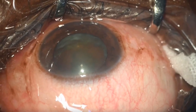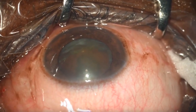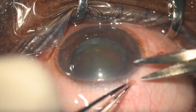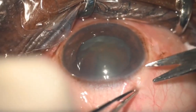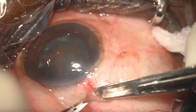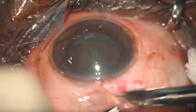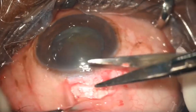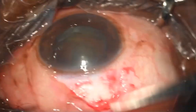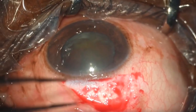A superior rectus bridle suture is done, then the globe is slightly moved down and you start your conjunctival and tenon dissection. Roughly you need 8 to 9 millimeters of clearance. You undermine under the tenons, do one cut, then a second undermine, and two or three passes for the conjunctival tenon dissection.